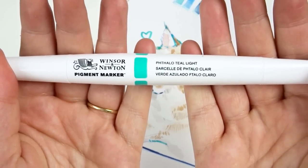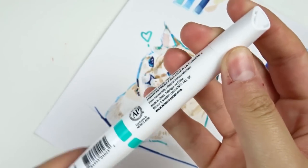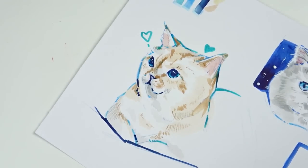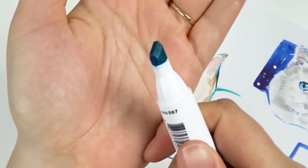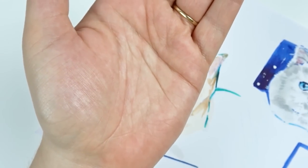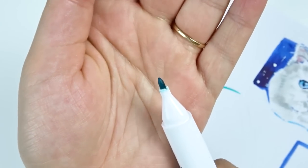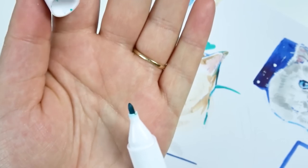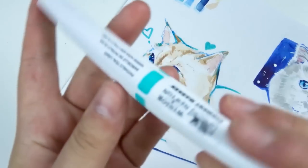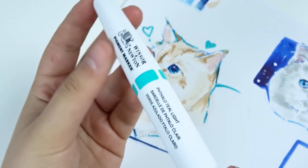This marker is double-sided: there is a broad tip which I like to use for background work, and there is also a bullet tip. In the past I've preferred brush-tipped markers because I like the feel and application to paper, and I find it easier to blend with a brush tip. So I don't typically use broad or bullet tips. However, in this case, if I'm using it primarily for outline work in illustrations, then the bullet tip is definitely much better — I can get stronger, more contrasting lines with it and it's rather easy to use.